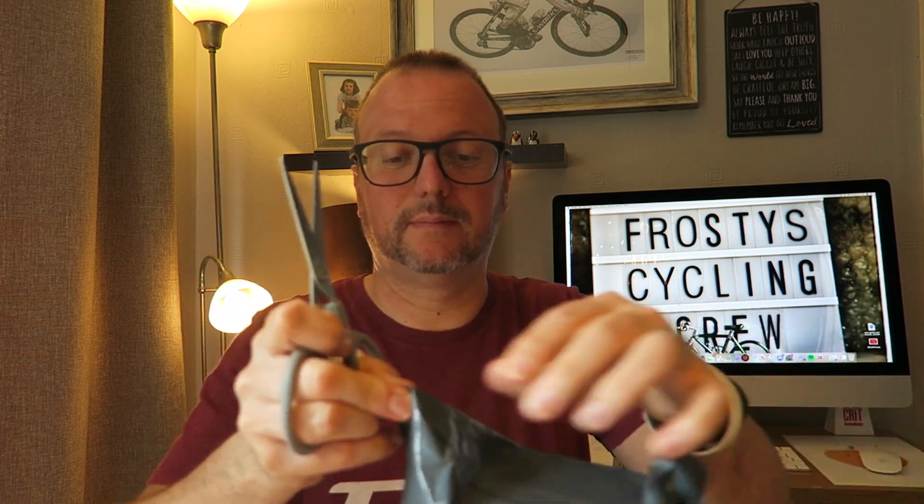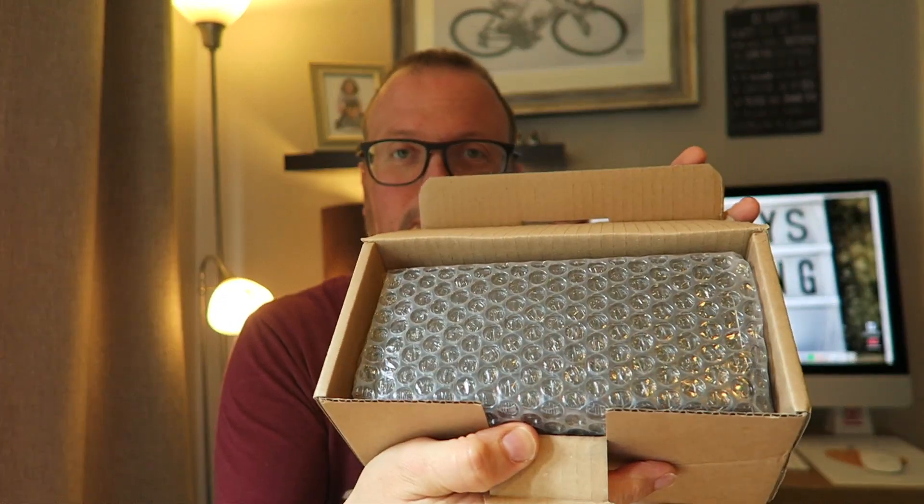Without further ado, let's grab those scissors. Get this bad boy open. Let us see what is in the box. This is packaged up rather nicely.